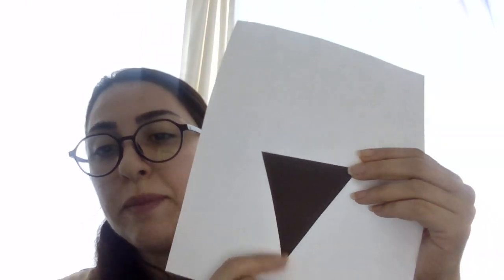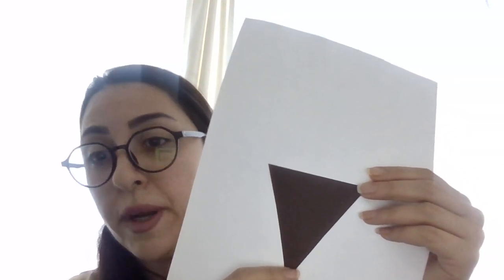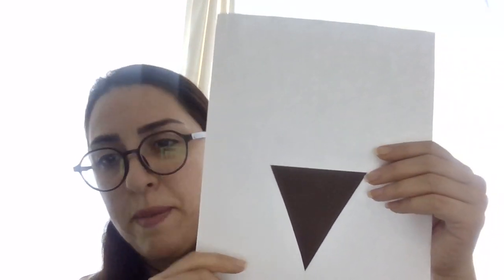We need some coins that you can make with scissors and colored paper. Put glue under this white paper. When you make it, you can choose colored paper in many colors. And we need some glue to put our ice cream on the paper. Okay, let's go!